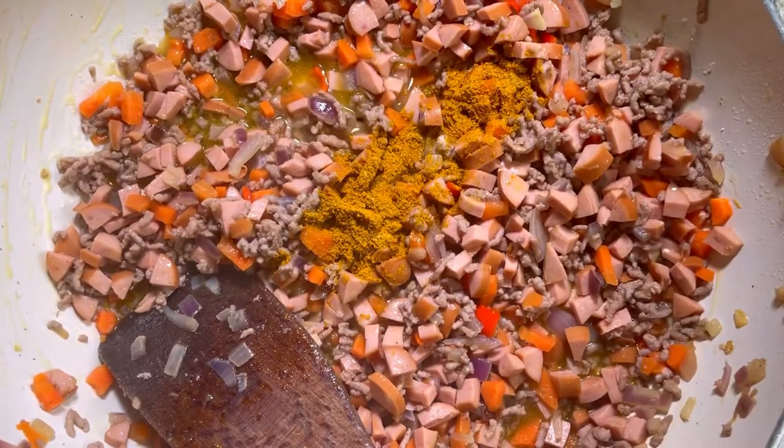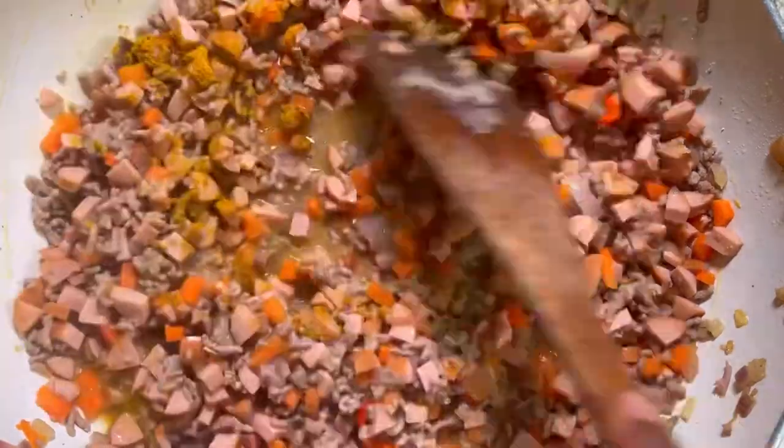Then we are going to stir until the water evaporates, leaving the creamy result that you see in the video.